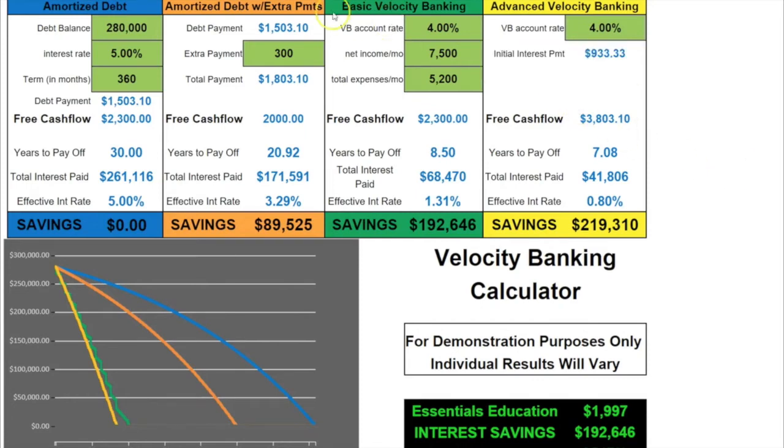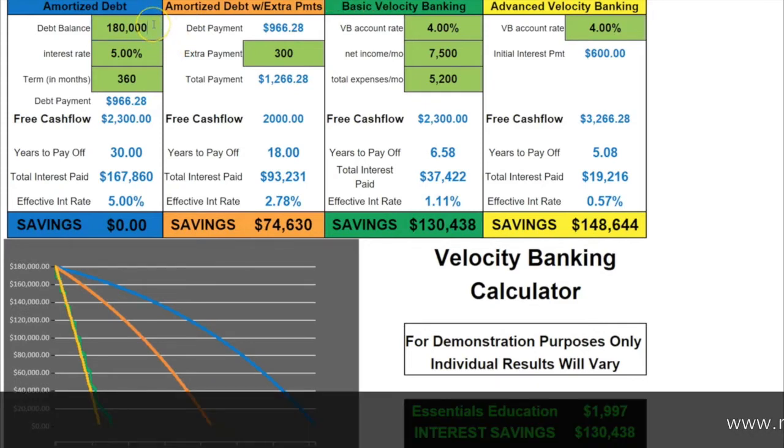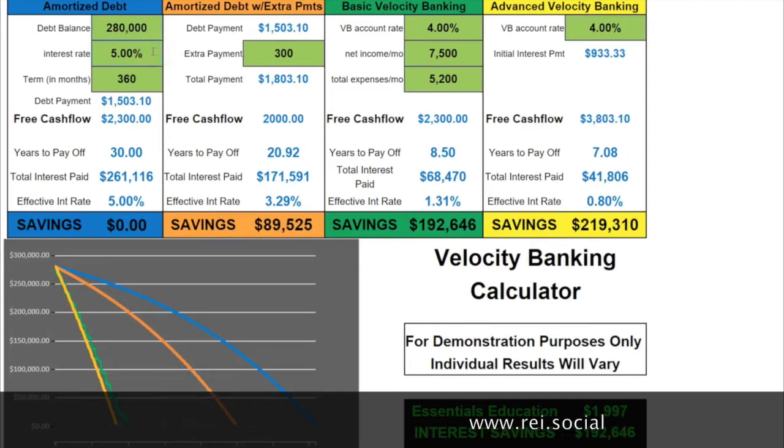First, you want to put your debt in these green boxes. We're going to use a mortgage — in this case, a $280,000 mortgage. Maybe you only have $180,000, so we'll punch that in just to show you how all the numbers change, but let's go back to $280,000. We're going to assume a 5% interest rate, and the term is 360 months — that's a 30-year mortgage. So you put your debt in here.